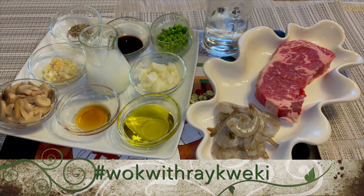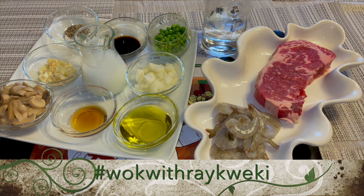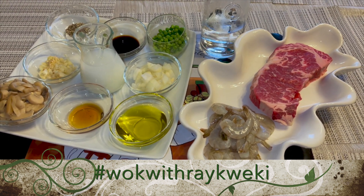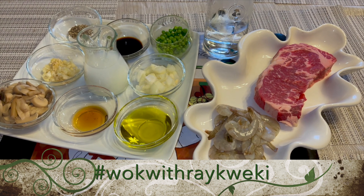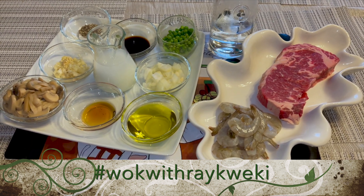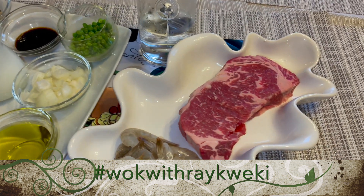Hello guys, Wok with Ray Kweki here. Tonight is a dim sum night and I'm going to be making my own version of beef steamed rice. Here are our ingredients for tonight's recipe. We're going to start out with our Delmonico steak beef cut.